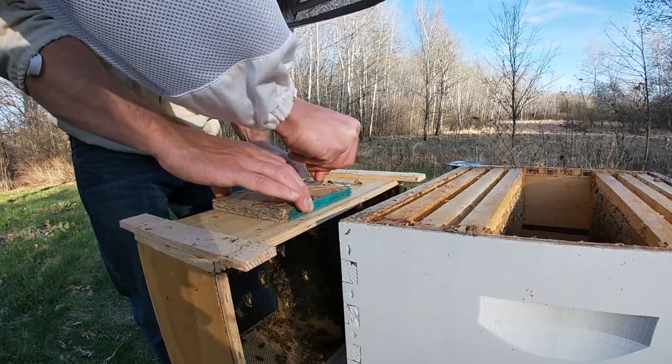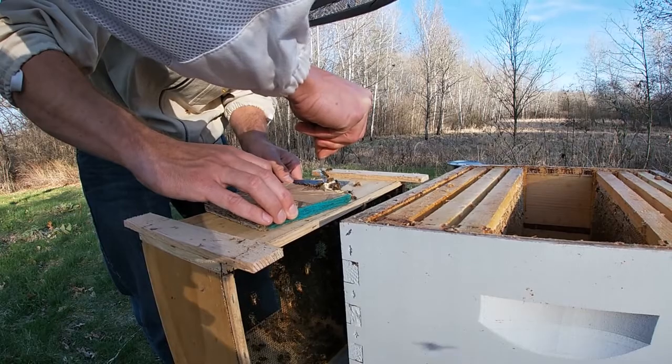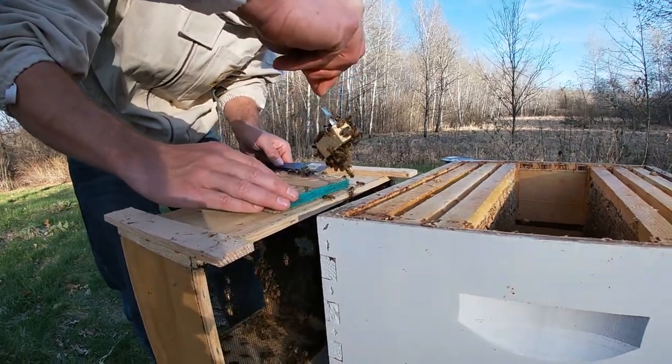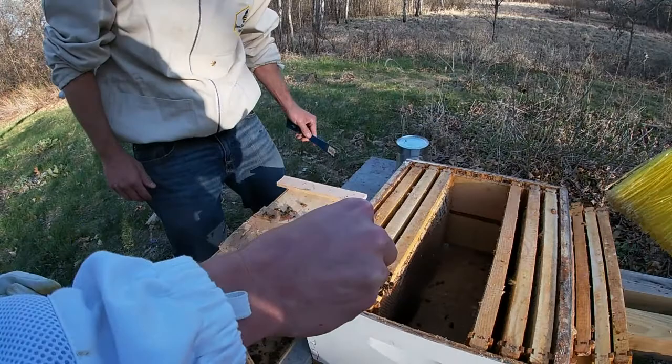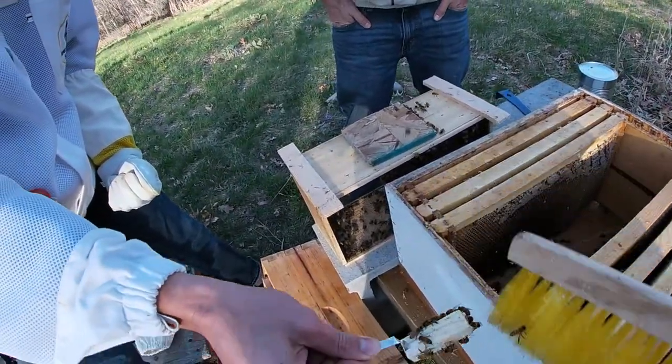Got her. There we go - you're free now. We gotta do a lot of bee brushing. Let's just brush them down in there and get a good look at her.